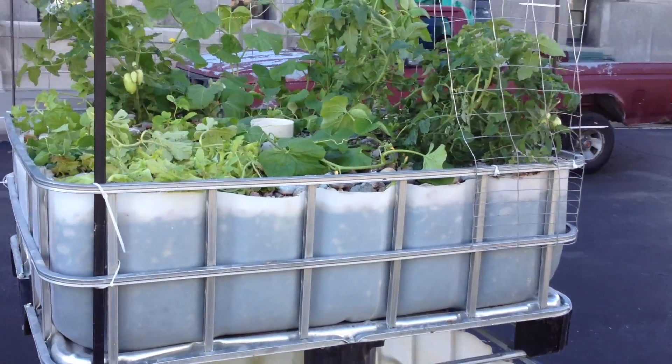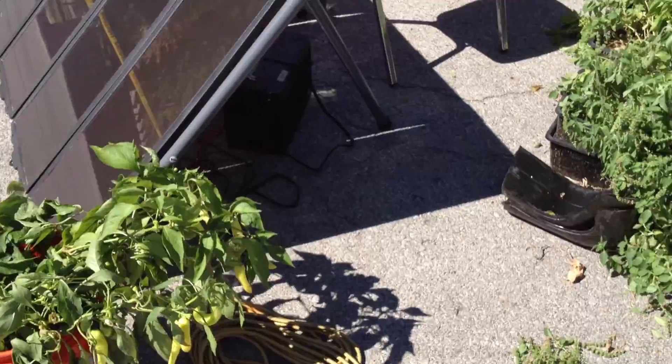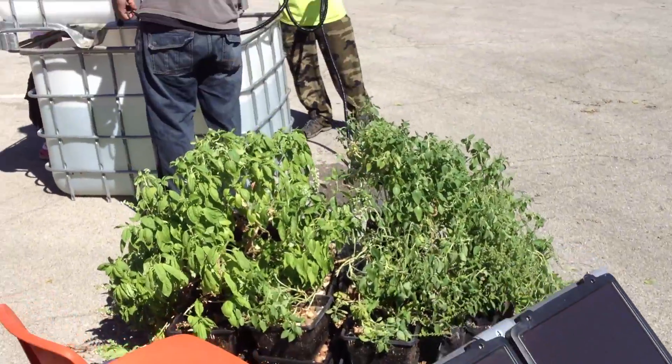Today we're going to show you how to go off-grid with your aquaponics to make an IBC tote aquaponics system powered by the sun for under $400. This is scalable — this one will at least be 200 gallons when we're done with it. We're here with Alex who's going to help us demonstrate just how easy this is.